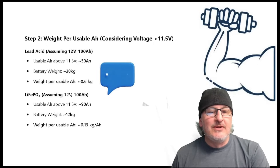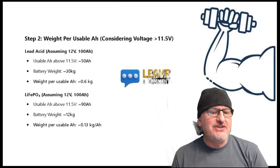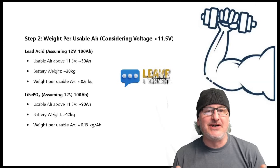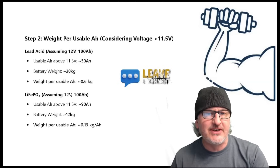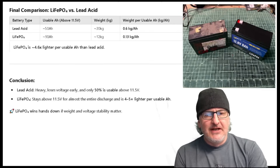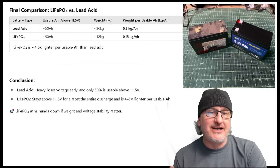What is usable amp hour per weight? Compared to a big old lead-acid battery and a little tiny LiFePO4 battery, what is usable out of it? You can see on the charts and slides that we have a lot more usable power per weight on this battery. The slides don't lie. You can check out mrmudds.com — the full slide will be there for you. Or just pause and rewind this video. Final comparison on power: a LiFePO4 is 4.6 times lighter in usable amp hours than lead-acid. That's a winner for me, guys. Who wants to lug that battery around?